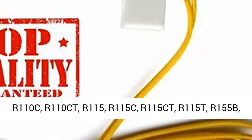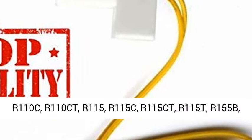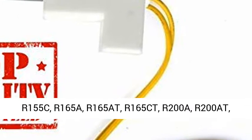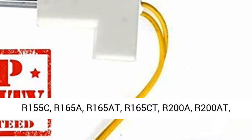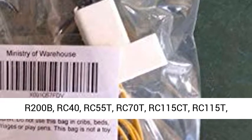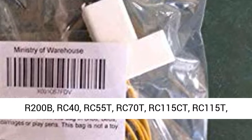R165CT, R200E, R200A, R200B, RC40, RC55T, RC70T, RC115CT, RC115T, RC165CT, RC165T, RH125T.